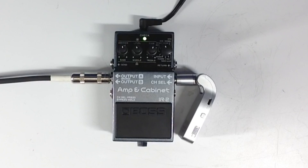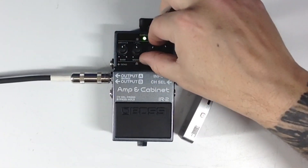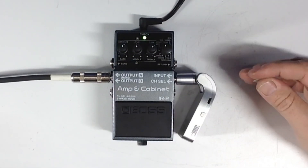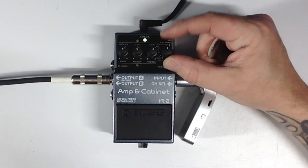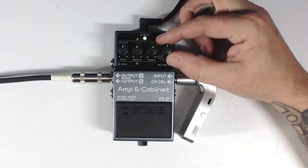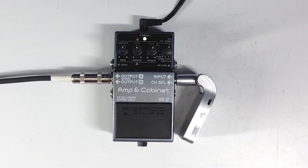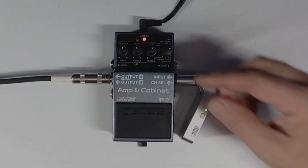Some sounds sound really cool when you scoop all the mid-range out. The Soldano setting — I don't like it. It doesn't give me any sort of Soldano vibe. I like that one though — I bet it would sound really good with a humbucker. And the fact that it's two channels like a real amp is really cool.